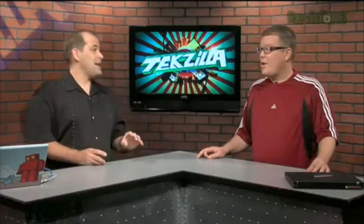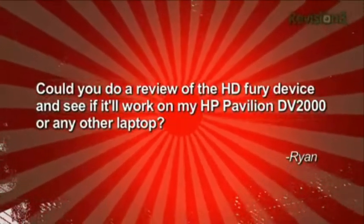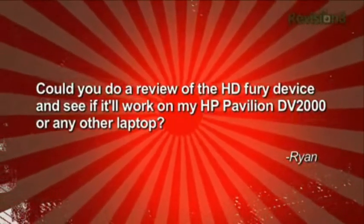Is there a question here? Right. Ryan asks — Ryan asks a good question. Could you do a review of the HD Fury device and see if it'll work on my HP Pavilion DV2000 or any other laptop?